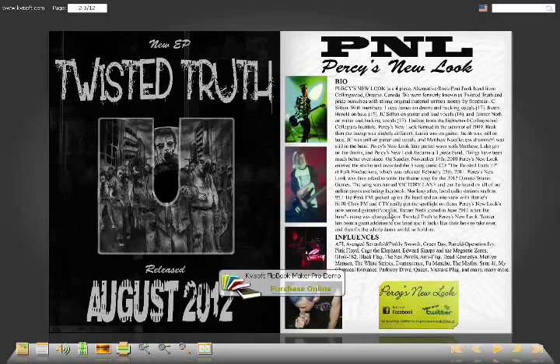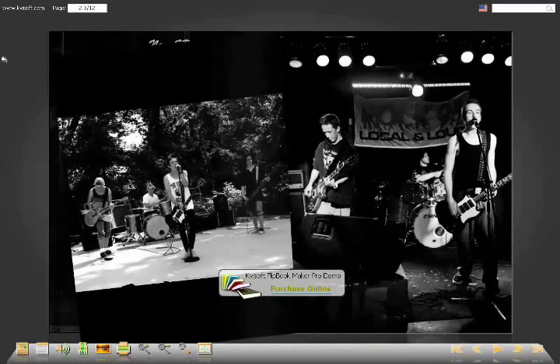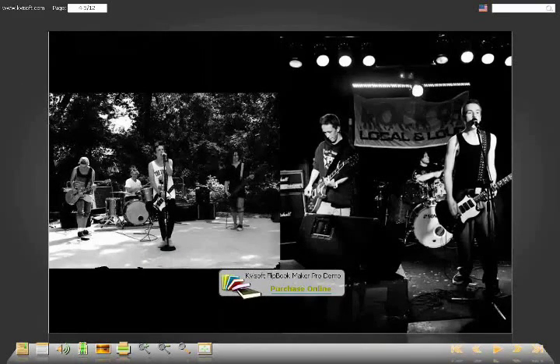Over here on the right side is the bio, influences, a couple pictures, and a business card of the band. This is my own little way of putting together press kits. They like 8.5x11 or 8x10 black and white photographs — usually glossy. When I print it, I print it on glossy paper.